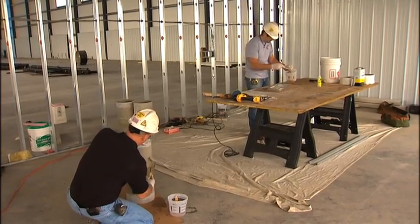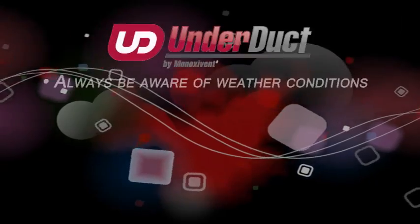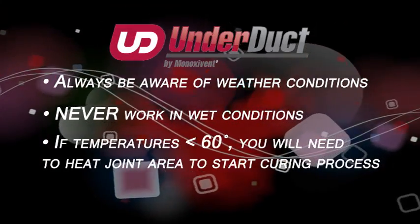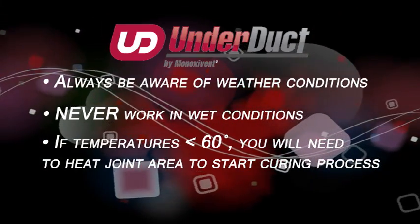Remember, proper field setup can save hours of installation time. Always be aware of the weather and never work in wet conditions. If temperatures are below 60 degrees, you will have to heat the joint area in order to start the curing process.